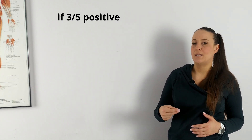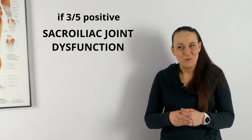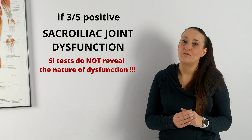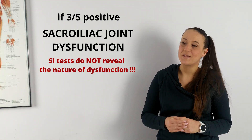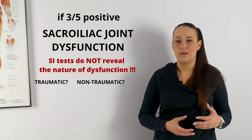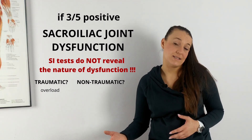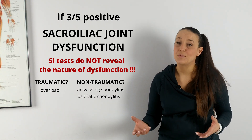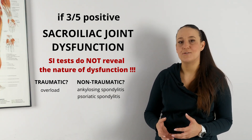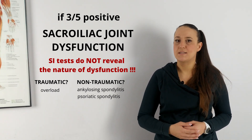So you've watched the five major tests for sacroiliac joints. As mentioned before, if three out of five are positive, we can say we are dealing with sacroiliac joint dysfunction. Most importantly, these tests do not reveal the nature of the dysfunction — it can be both traumatic and non-traumatic. The SI joint can hurt from overload, but can also be painful in cases of diseases like ankylosing spondylitis or psoriatic spondylitis, both of which start from the sacroiliac joints. So we need to be very cautious with performing manual techniques on SI joints.